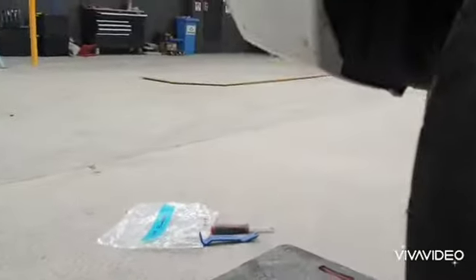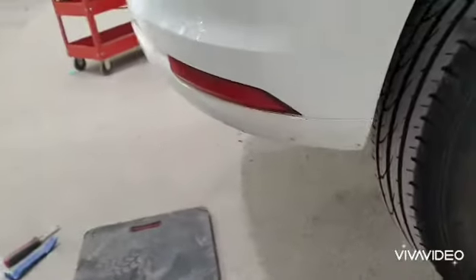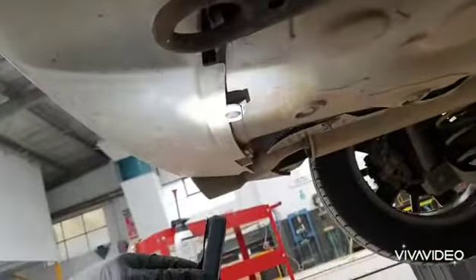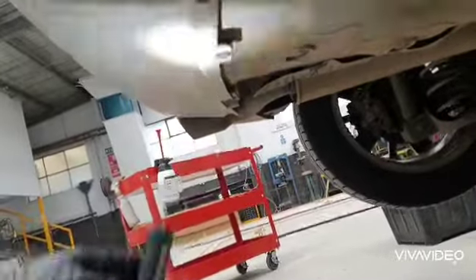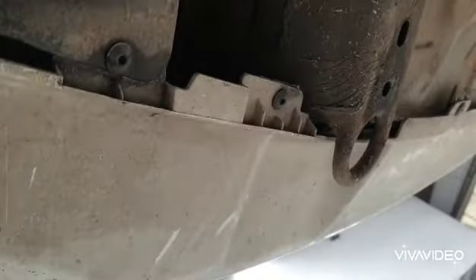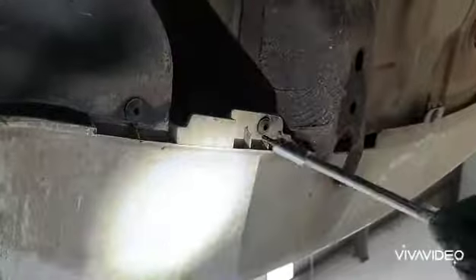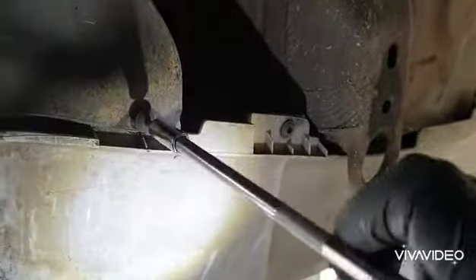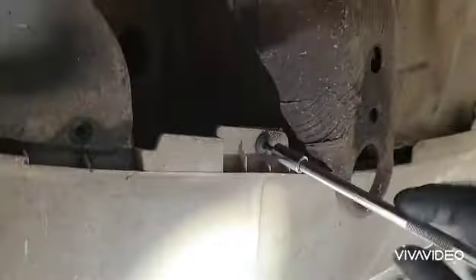We'll come underneath now. We've got one clip in the centre and the rest of them are T20 Torx screws - one there, one further along, one clip in the middle, and the same procedure on the other side. We're about to take them all out. Tools are ready - we'll take these screws out underneath. Another one there, that's two.